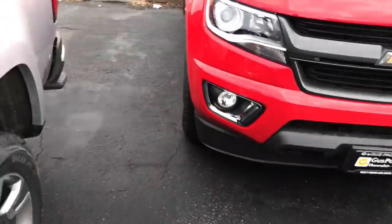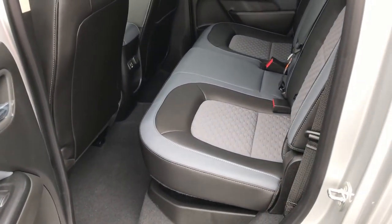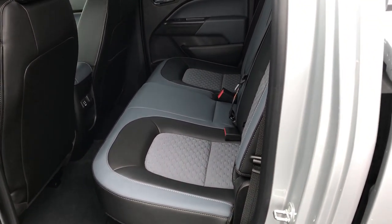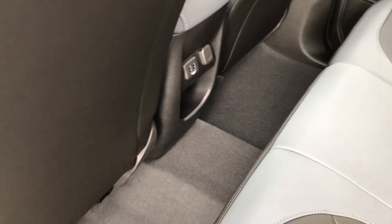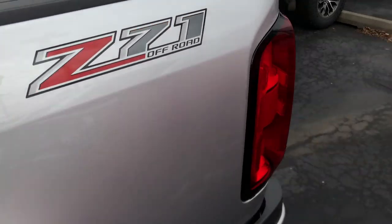Swinging around to the back here, we do have a decent amount of space. I'm six feet tall and I don't feel like my knees are in my chest, which is kind of nice — I don't always fit in smaller trucks like this. There's also a couple of USB ports and a 12 volt outlet back there, so everybody can stay charged.